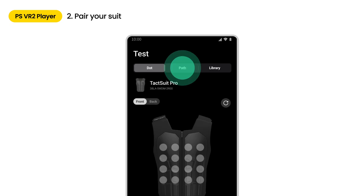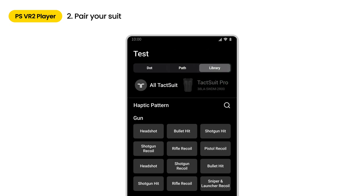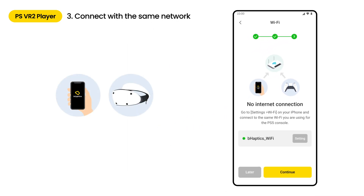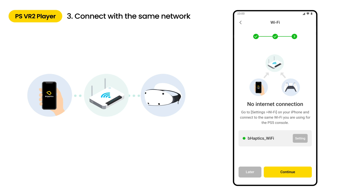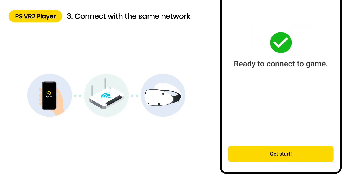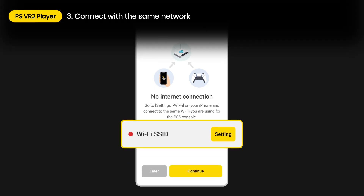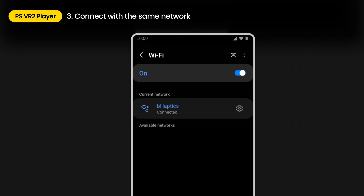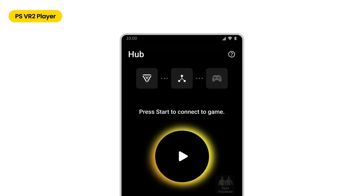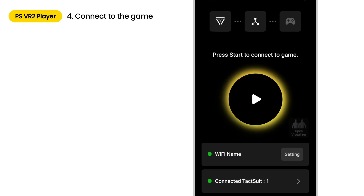Test haptic feedback in dot and path modes for each device. Experience various haptic patterns on the library tab. Now, let's connect to the PS console. To connect properly, ensure that the mobile device and the PS console are connected to the same router network. If everything is correct and there are no issues, tap the Continue button to complete the connection. If the network connection fails, tap Settings and check your Wi-Fi information. Make sure Wi-Fi is on and verify the Wi-Fi name. When you're ready to connect, press the Activated Play button.